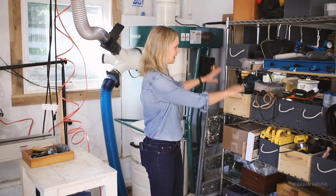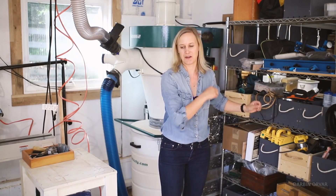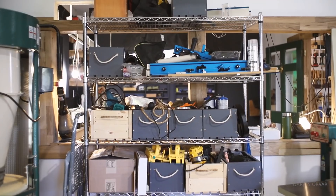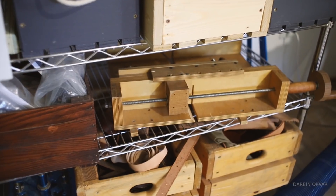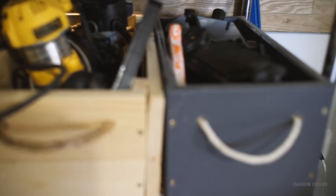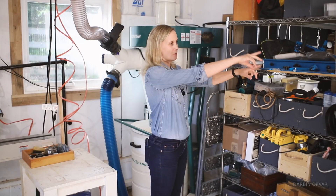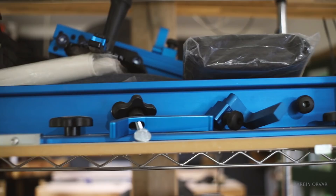To the left here I have a bunch of storage. The table saw used to be right here, and a lot of this stuff relates to the table saw — various jigs and accessories. I also have some handheld power tools and routers. I think I'm going to move this over to where the table saw currently is — I haven't quite gotten to that yet.